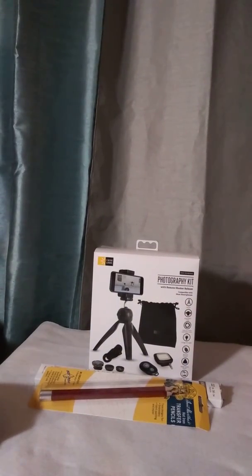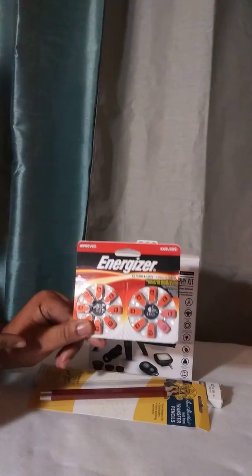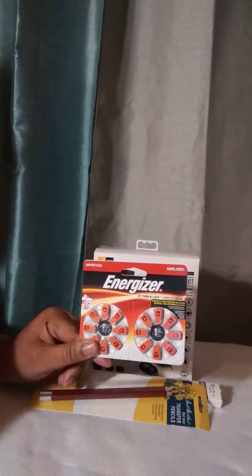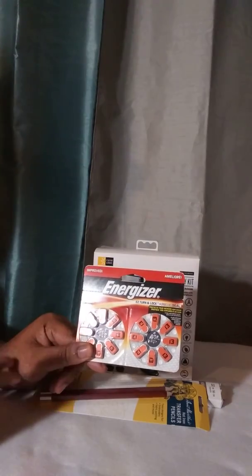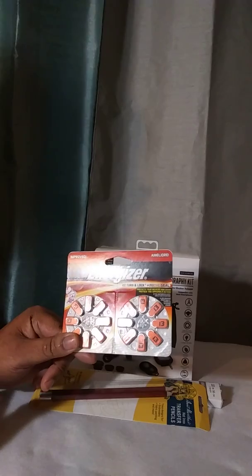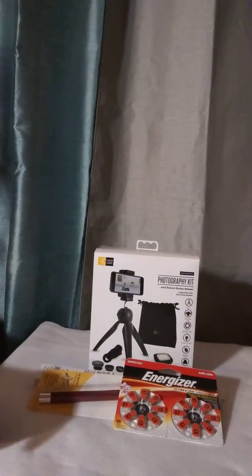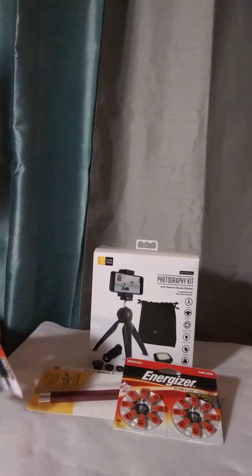Excuse me. My ears — I've talked about this on one of my shows. Finally, I got my ears. Batteries for my ears. And just some batteries for around the house.